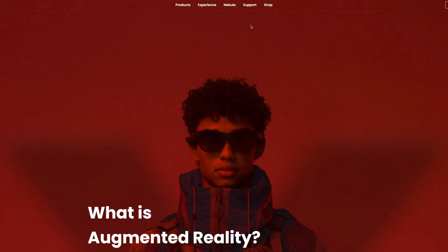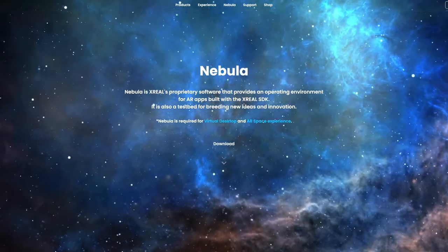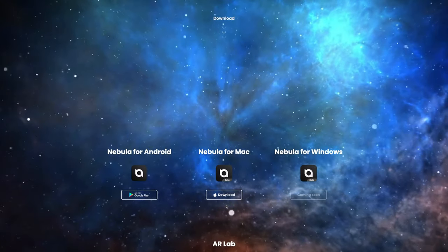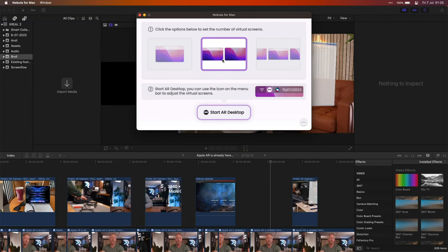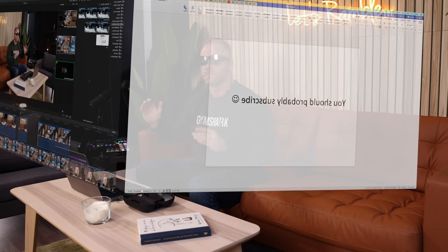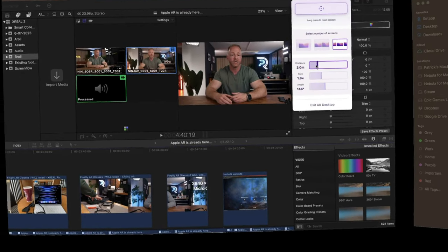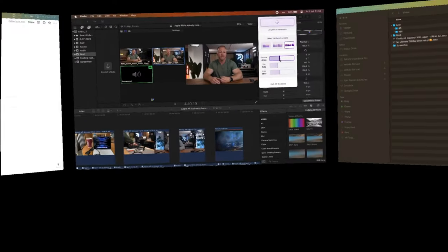Downloading the Nebula app is easy — you just go to the Xreal homepage, look for the Nebula for Mac app, and download the file straight from the website. Once installed, it will ask you to connect your glasses, and if they need updating, that will be done during this process as well. The app itself is super straightforward with no learning curve. You simply choose how many virtual displays you want — just one single large version of your MacBook screen, or a second display, or even a third one. Personally, I like the three-display setup because it's really immersive and gives me lots of space to work with. You can choose how large you want these screens to be, and you can even push them away from you or pull them closer, creating the illusion of having lots of space around you.